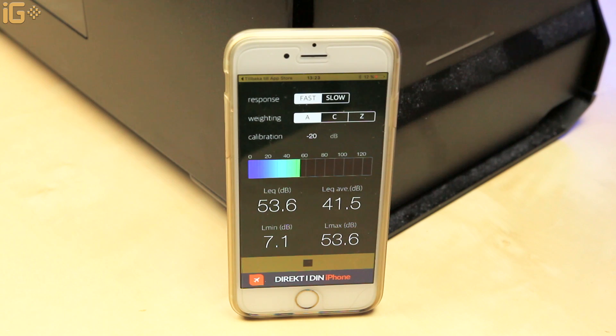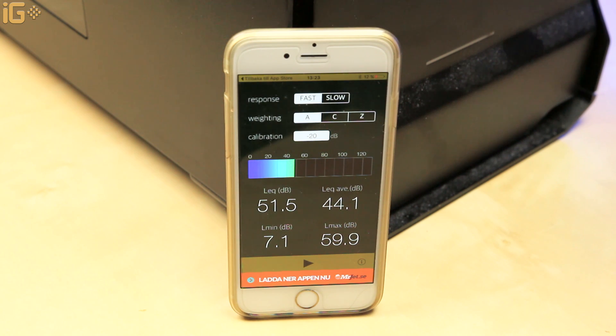To measure effectiveness, we're going to see how loud this computer is before we change anything, and we're going to do it with a normal usual app. So don't take it as an absolute result — this is not a soundproof room with professional measuring equipment or anything like that. But it will be a good indicator of how effective our modifications will be.